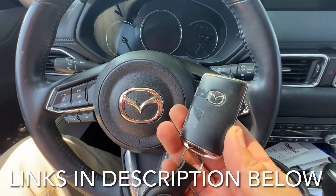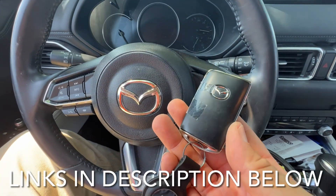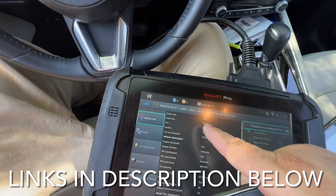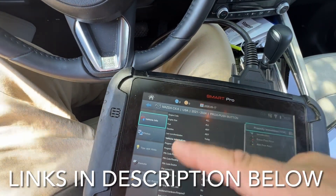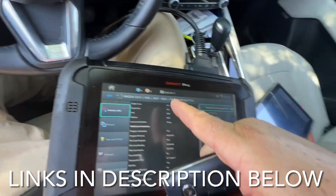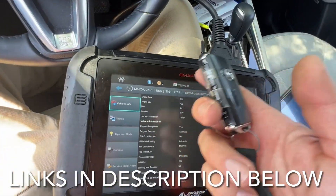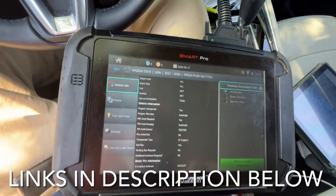Hey, welcome back. We're working on a Mazda CX-5, it's a 2022. I want to see if it's going to get hit with that pin code thing. I did a video on that before where I had to use a D1 form, but I want to see if I can go the other route — go through the Mazda website and pay more but deal with less paperwork. So let's go ahead and see.